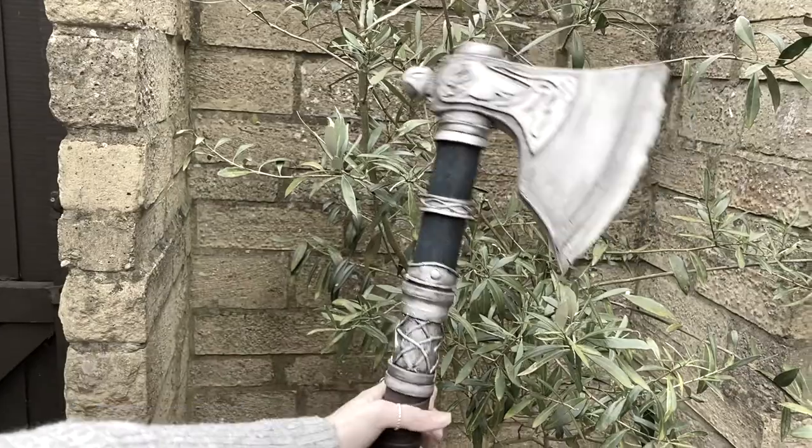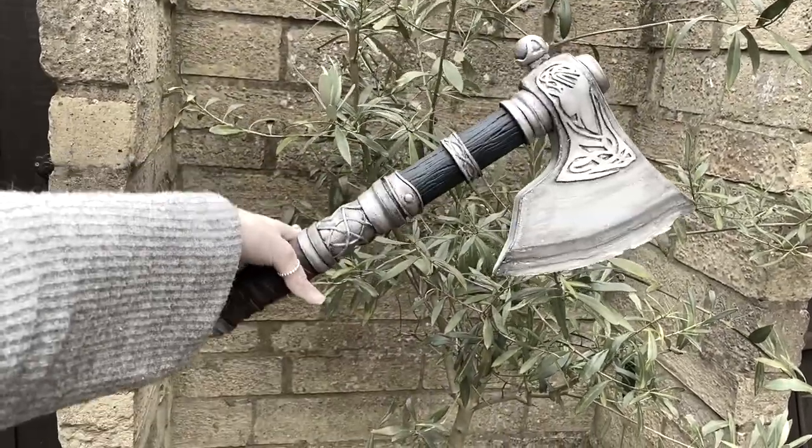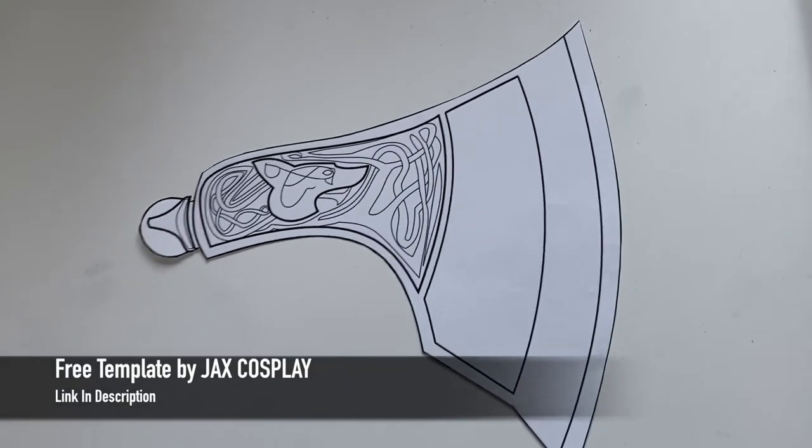Hi everyone, in this video I'll be showing you how I made Ivor's axe out of a PVC pipe and no dremel. So please sit back, relax and enjoy. To make my axe I needed a template as this was my first time ever making a weapon.